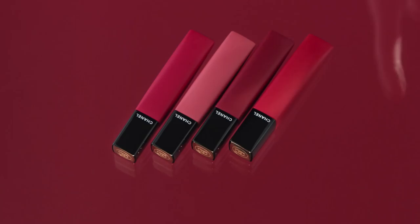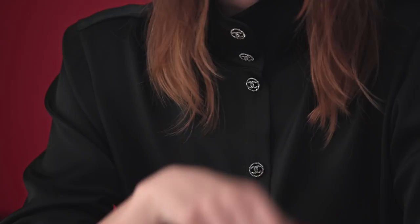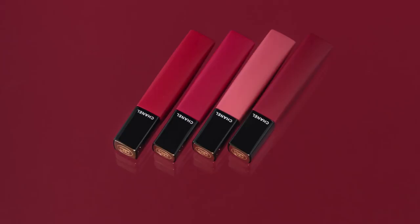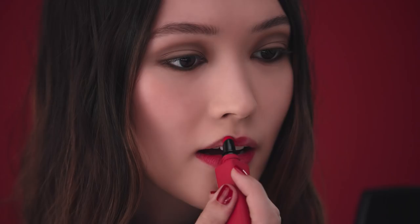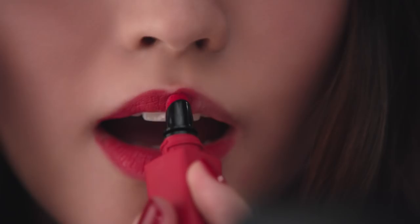Let me introduce you to this new liquid powdered lip color. It's very easy to use — you'll see. Simply squeeze the tube and apply straight onto your lips. The applicator is designed to help you achieve a precise shape.